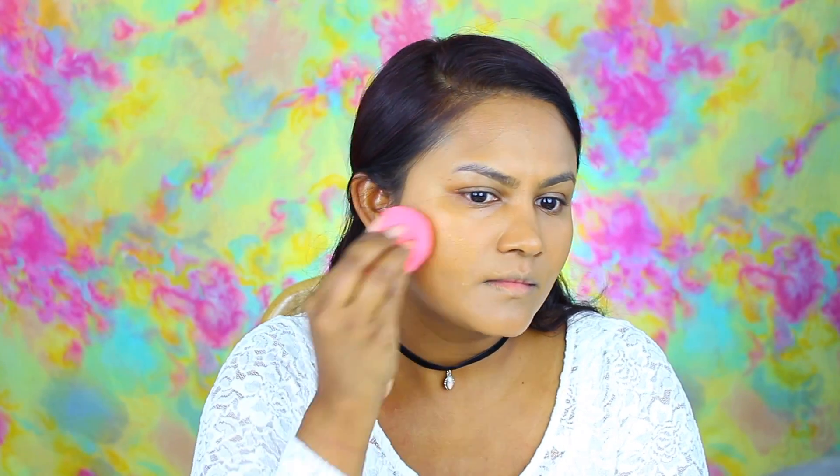and I'm placing it on my face and buffing it in with a flat kabuki brush. Then after doing that I am just going over it with my beauty blender.